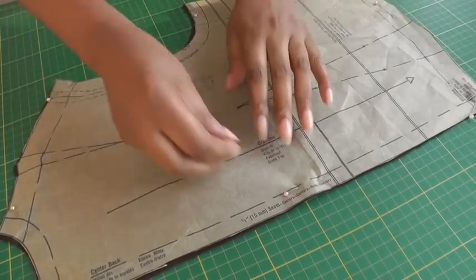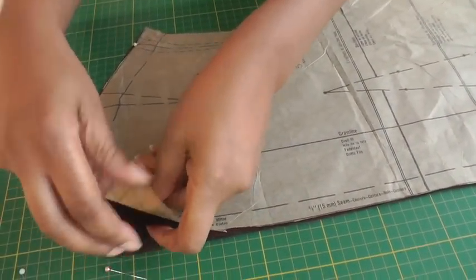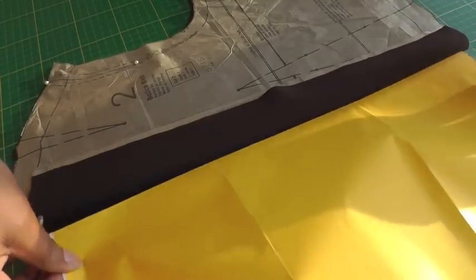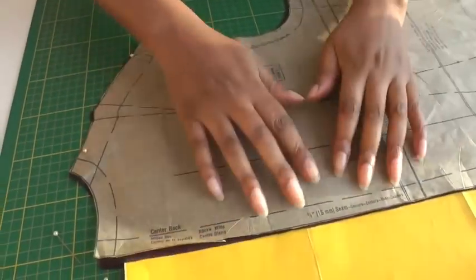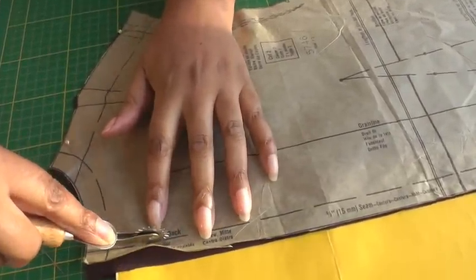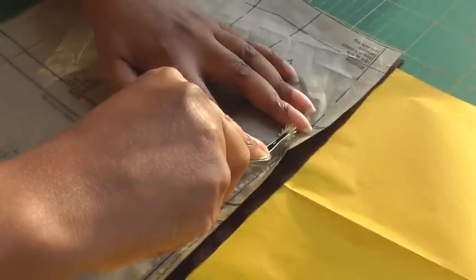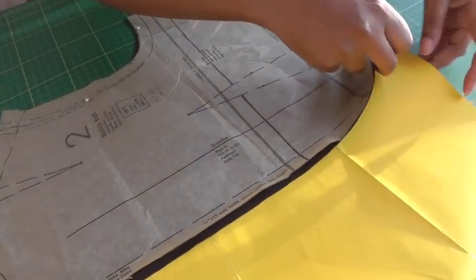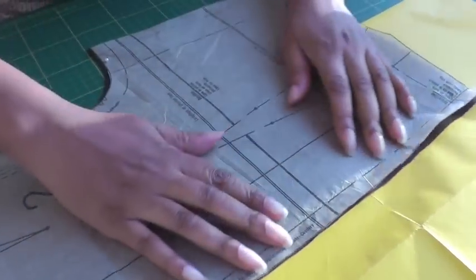I have my sewing pattern pieces cut out. I'm going to remove the pins so that I can get in between my fabric, and then I'm going to place my carbon in between so that I can get the markings that I want. I get my tracing wheel and I run it along the sewing pattern markings that I want to transfer. Just apply a little bit of pressure, working with the amount of carbon paper that you have, keeping the other pins in place so that I do not get much movement.